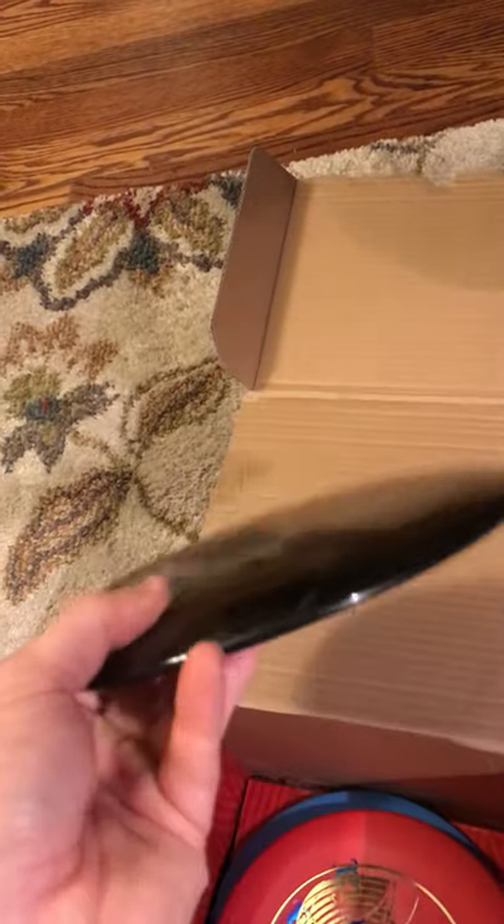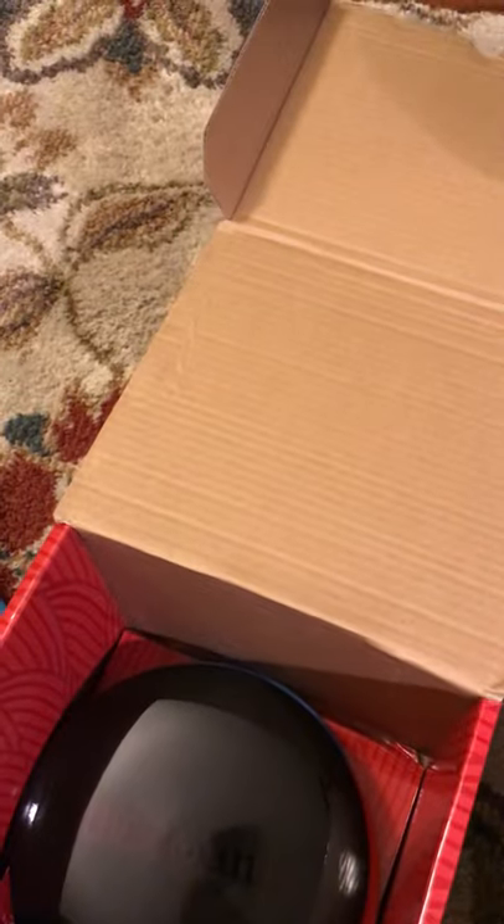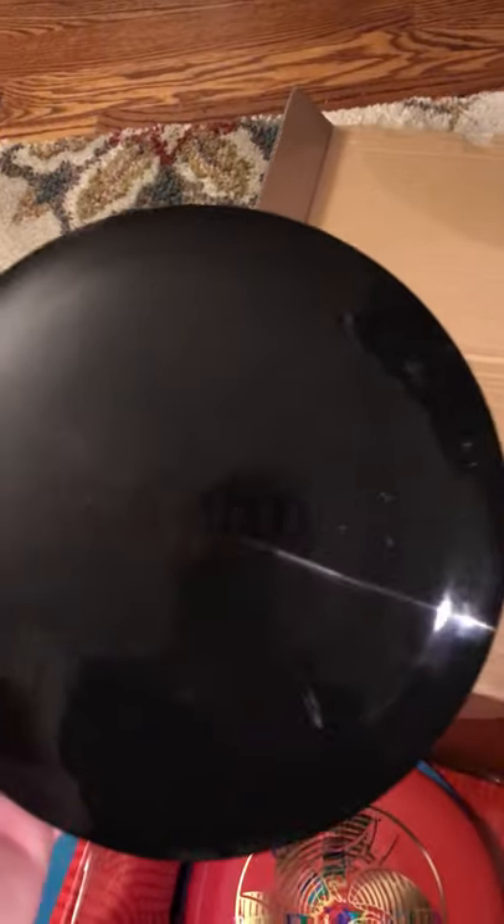Next, we've got the all-black black stamp — the blacked out Disc Mania Essence. Some people got this in their mystery box, some people didn't. It's selling for about 50 bucks online right now — not a crazy amount, but a decent amount. I can't imagine myself throwing this just because of how dark it is, so maybe I'll try to sell it. The Essence numbers are 8, 6, -2, 1. People love this disc right now — it's also made by Latitude 64. We'll see if I keep it, throw it, or just put it in storage.